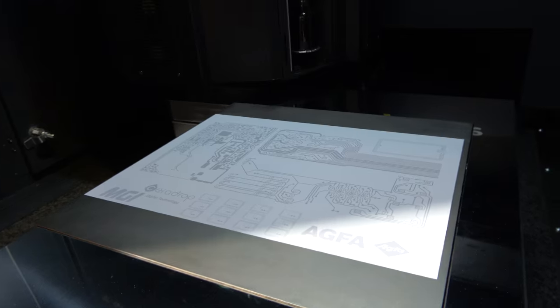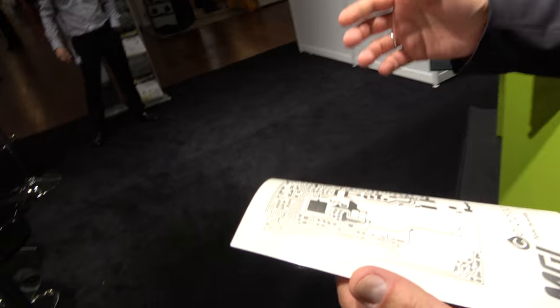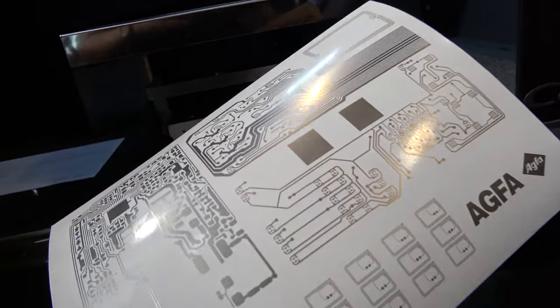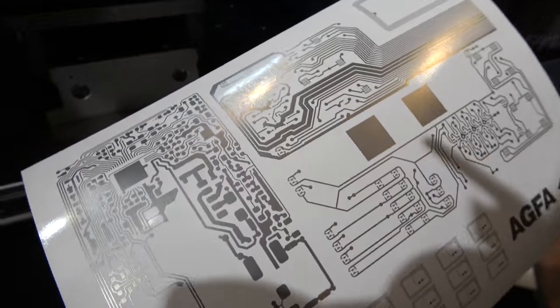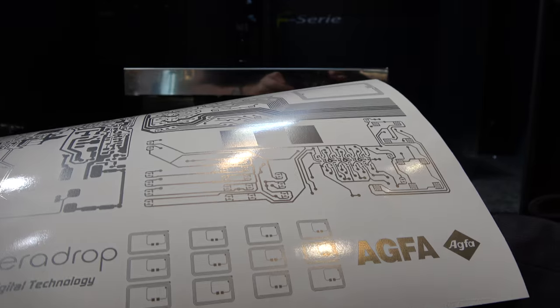This is printed electronics. It can be used for circuitry, different touch panels, but also for smart packaging with antennas that will permit to make packaging communicate.